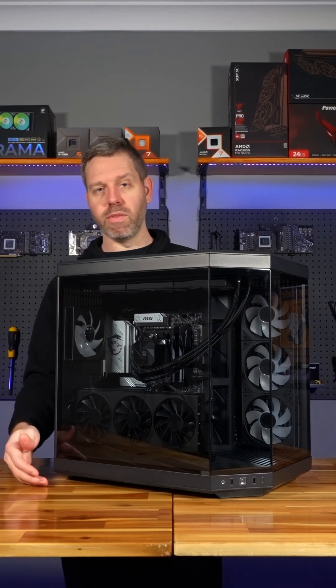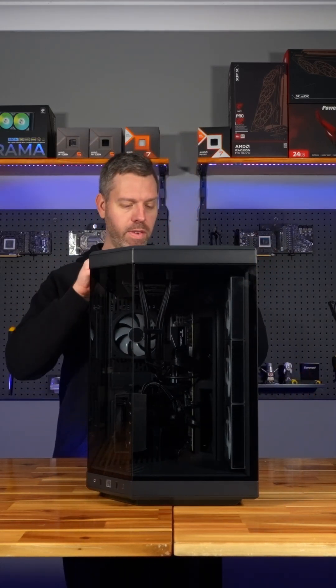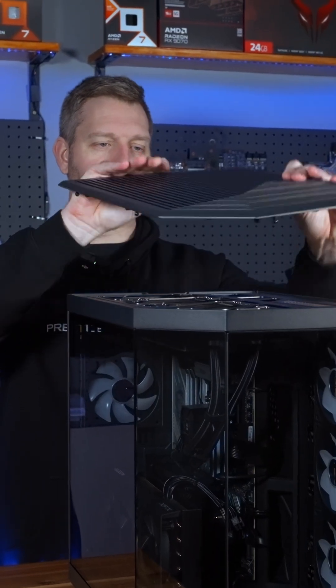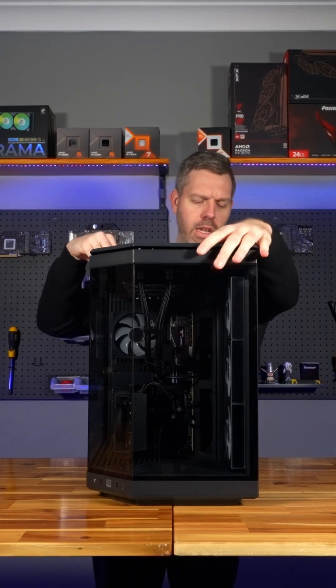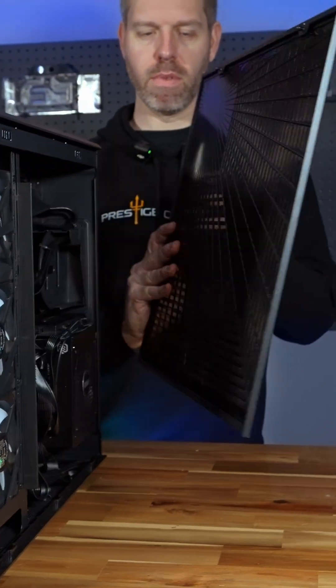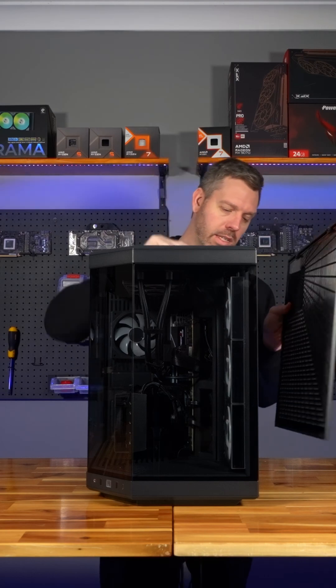In terms of maintenance this case is very nice and it comes apart very easy. The two top fan filters just pop off, the entire thing pops up and out like that. We just want to keep that nice and clean and click straight back in. Then you've got your side back filter which also pops out — the whole thing is basically a fan filter, you want to keep that nice and clean.